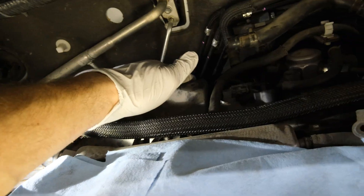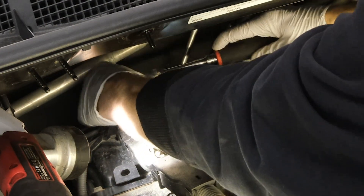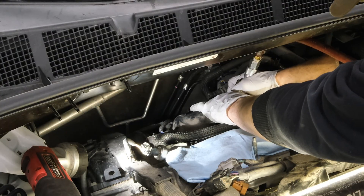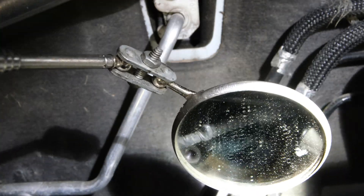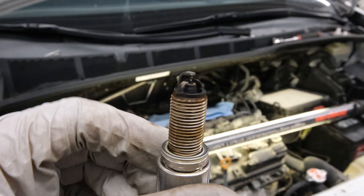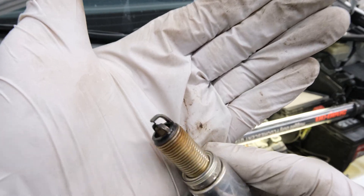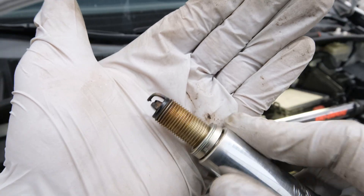With the plenum removed, we can gain access to those rear coil packs to get to those spark plugs. Just like the front bank, we're going to remove fasteners one by one to get the coil packs out, then use some compressed air to blow those tubes out to make sure there's no debris in there. We can also use a mirror to verify there's no debris left in those spark plug tubes. Removing plugs one by one and taking a look at the condition of each — now that we have cylinder number five out, you can see this spark plug is actually damp with fuel, and this is definitely the culprit of our misfire.